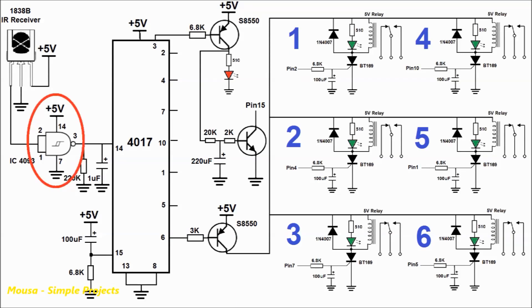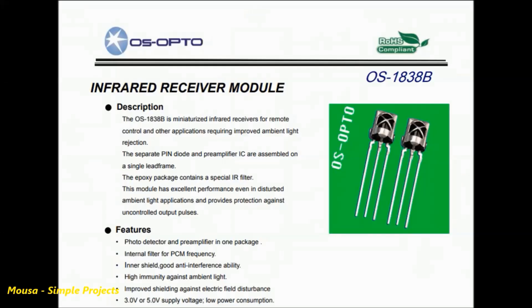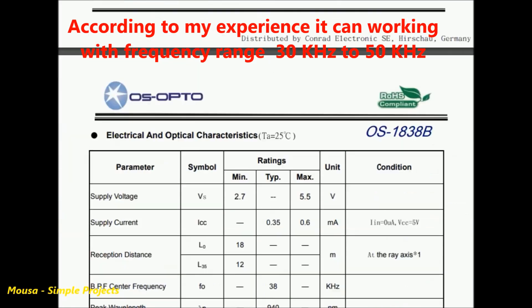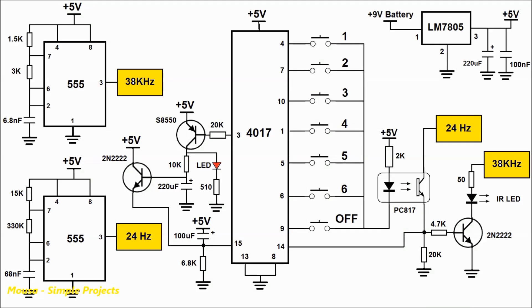I also used a Schmitt trigger between the IR receiver and the IC to filter out any noise from the receiving signal. The transmitter circuit consists of an IC4017 and 2 oscillators. The first oscillator is tuned to a frequency of 38 kHz, and the second oscillator is tuned to a frequency of 24 Hz. The IR receiver reacts to a certain frequency from 30 kHz to 50 kHz, while the second oscillator at 24 Hz is used to generate a certain number of pulses.